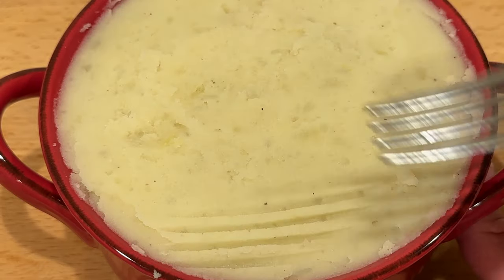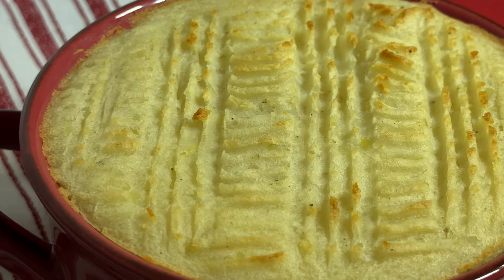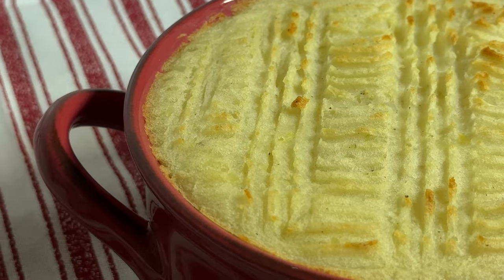Bake these at 400 degrees Fahrenheit for 20 to 25 minutes, and that's it! These are super easy, super cozy, and perfect for the holidays. All right, let's give this a try — I know we don't have the best lighting here. All right, nice big bite.